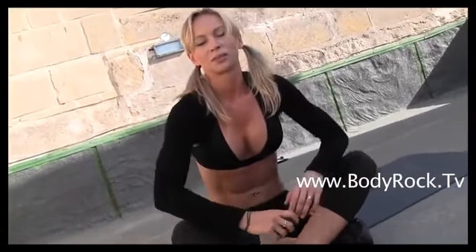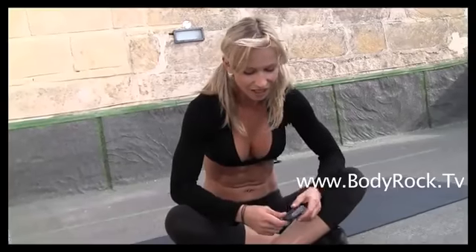Try to beat me! You can come to my blog badadak.tv and try to compete with other people who are doing these workouts and compare your times — see if you're stronger, faster, fitter. This was my workout for today. Thanks for watching and I will see you in my next video.